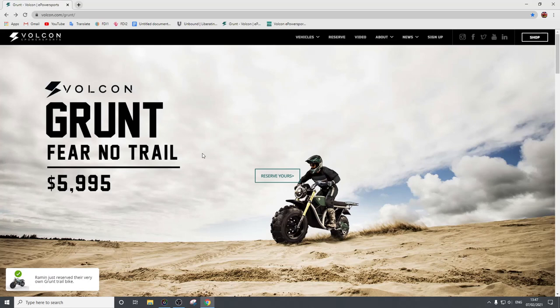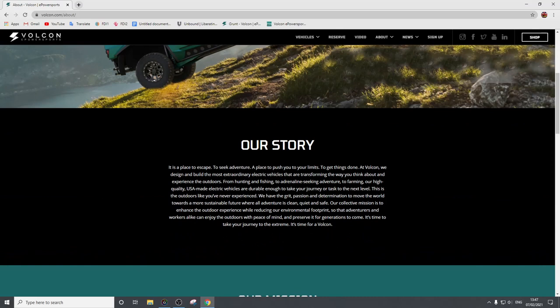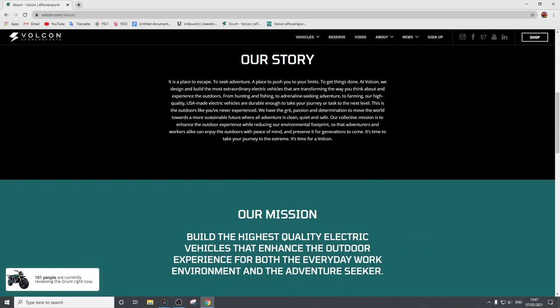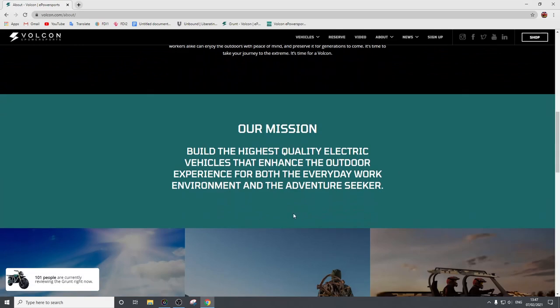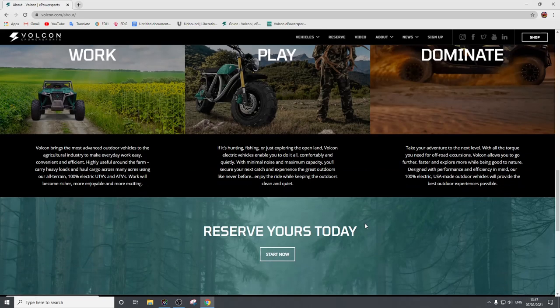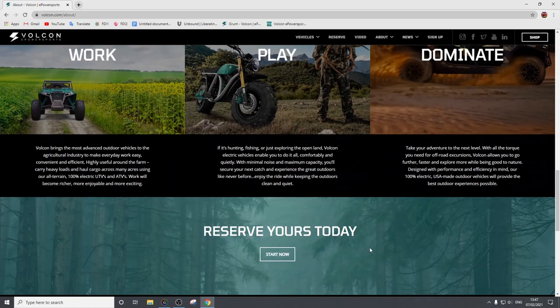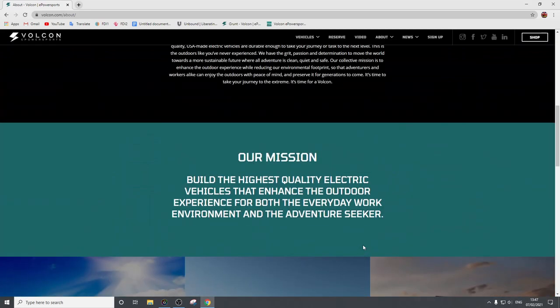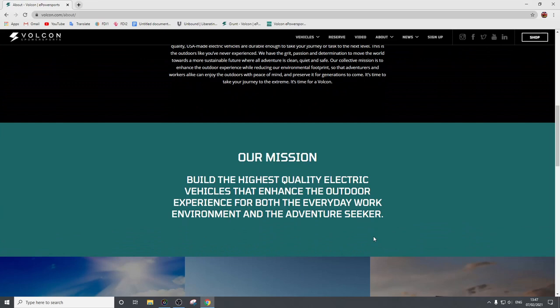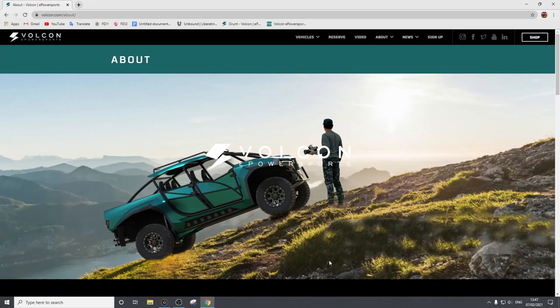So far there's not a huge amount of information on these guys. They've got Facebook pages, Twitter, and a website, but there's not a massive amount about them. You can go to the about section and it tells you a bit about their philosophy — their mission: build the highest quality electric vehicles to enhance the outdoor experience. There's not a massive amount here, but I quite like that they're just sticking to the points they're confident about and not trying to bog people down with too much information.